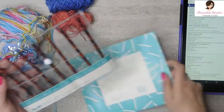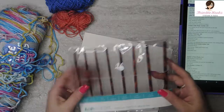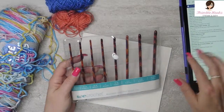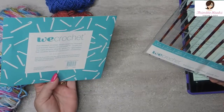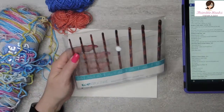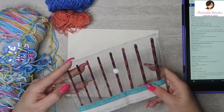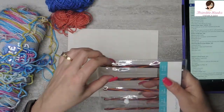All right, so this is from We Crochet — these are super cute. These are Knit Picks wood crochet hooks. The Knit Picks Radiance — they are laminated birch and they're all colorful. You can see all these colors; I got to get this open.